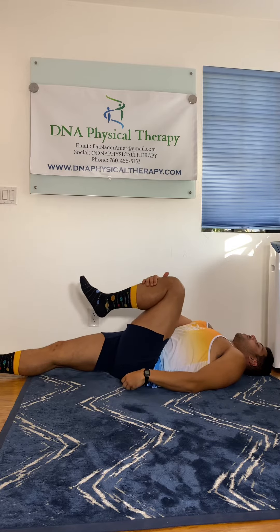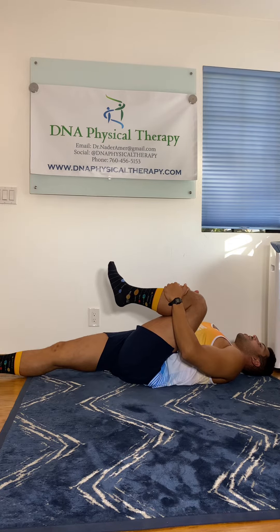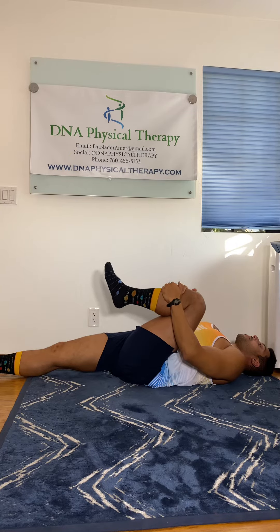Same thing on the opposite leg. Knee in, one hand, then the other, and hold. That's the single knee to chest stretch. Don't forget to like and subscribe and book an appointment at dnaphysicaltherapy.com. Thanks.